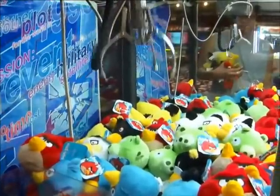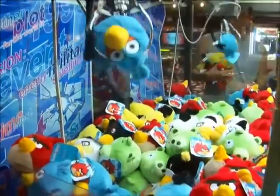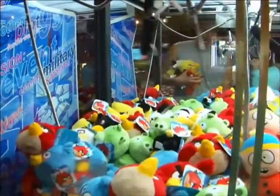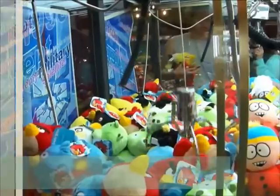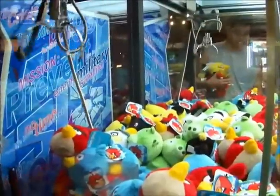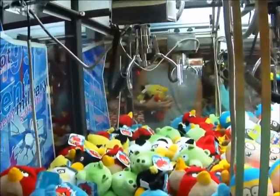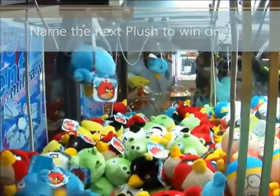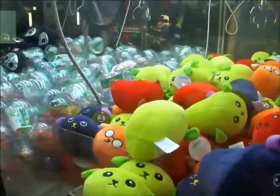Do you want to walk with me and go get a bag? I'm getting tired, keep recording. That don't work. I couldn't even hold them anymore. What are these bean plushes called?